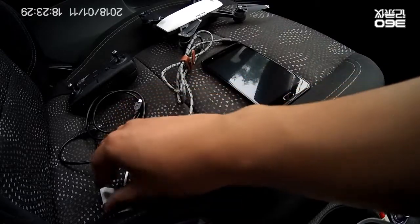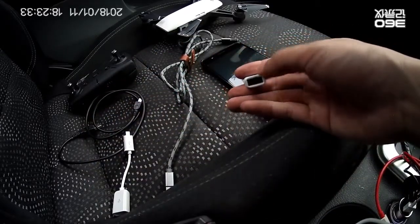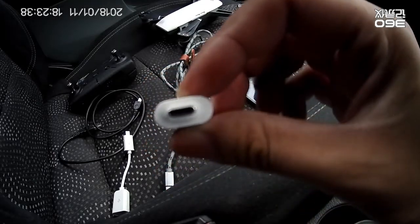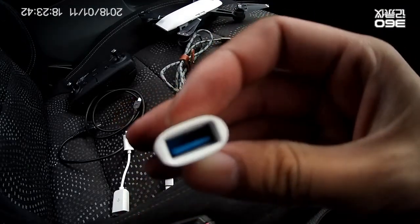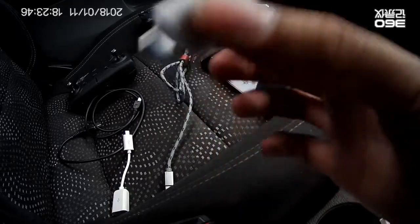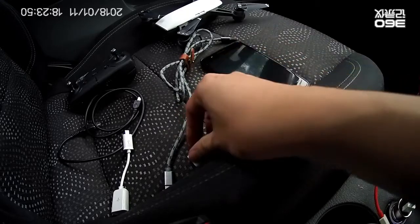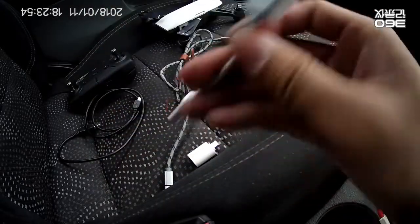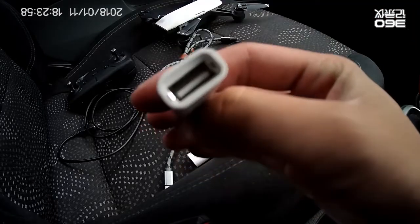First, I will show you which is wrong. This is a USB-C to normal USB converter — this is not working, I will show you why. And this is correct: Micro USB to USB.